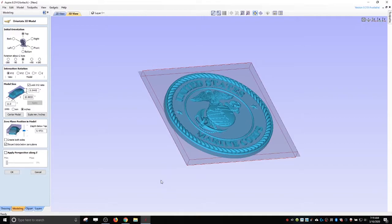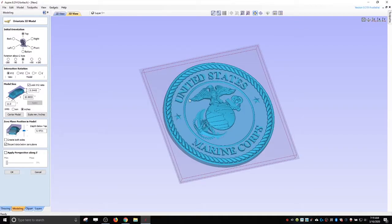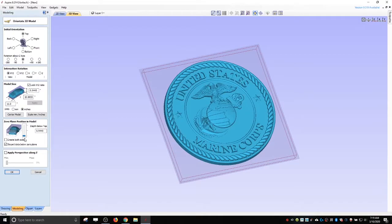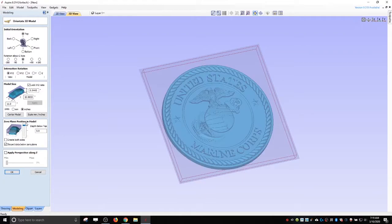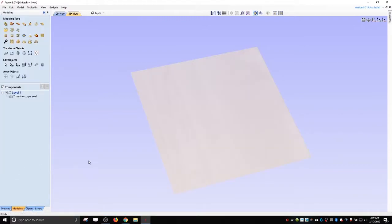Where this gray area is, it's not sticking out enough. You need to slide this up or down depending on whether you need to move it up or push it all the way back. If you push it all the way back and hit OK, you won't have anything in your model because you've basically pushed the STL underneath your material and there's nothing left of it to show. So let's delete that and try again.